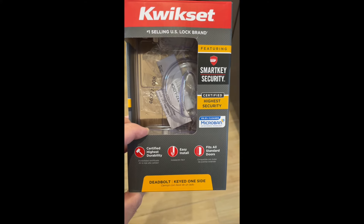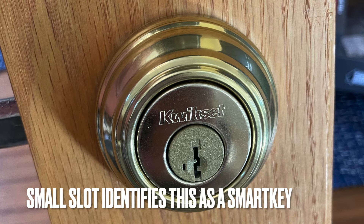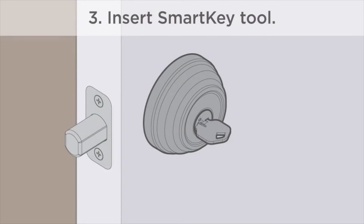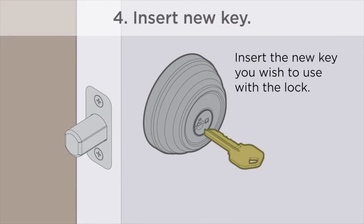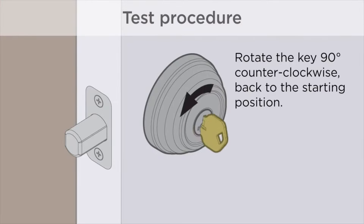The SmartKey system by Kwikset was an evolutionary change to the locksmithing industry. No longer do you need an expensive locksmith to rekey a lock — simply insert the old key, turn, insert the special tool, remove the old key, insert the new key, turn, and presto, you have rekeyed the lock. Unfortunately, this convenience comes at a price.